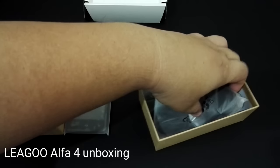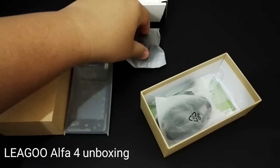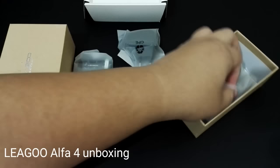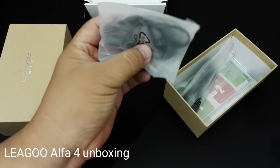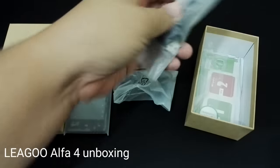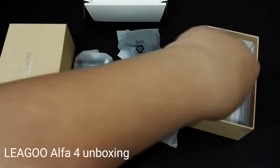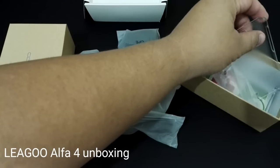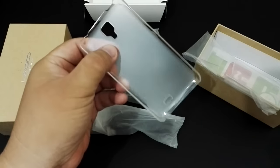The Lego are usually quite generous. There's the USB charger 2-pin, there's the headset, there's the micro USB cable, and there's a free cover.